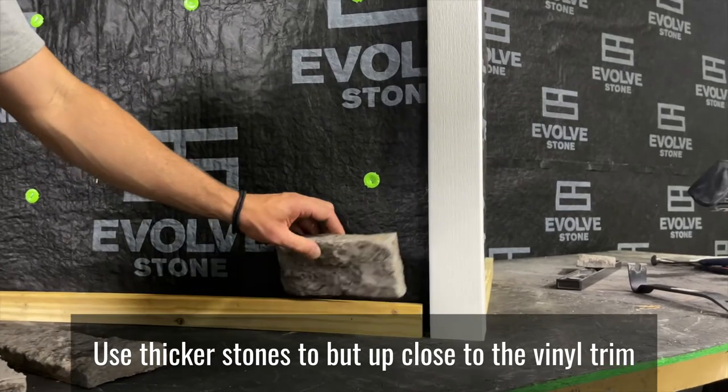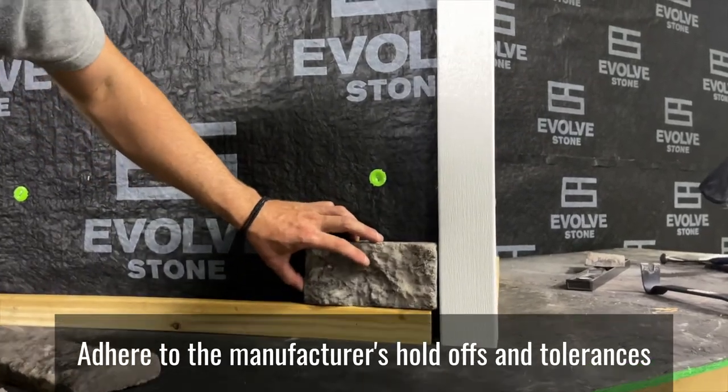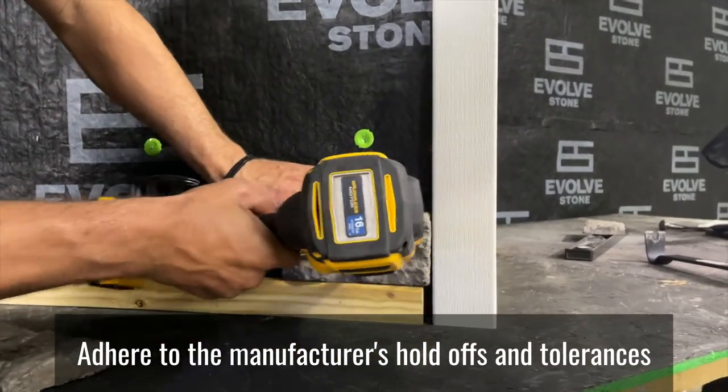Use thicker stones to butt up close to the vinyl trim. Adhere to the manufacturer's hold-offs and tolerances.